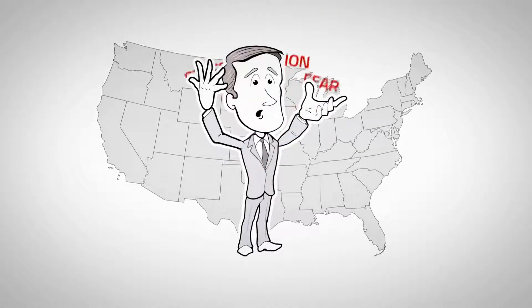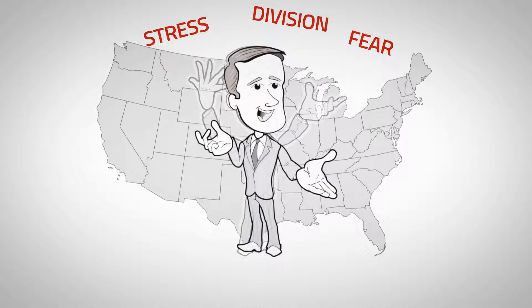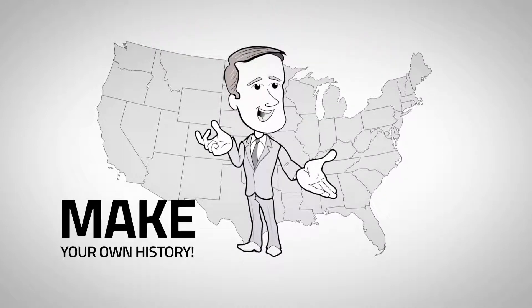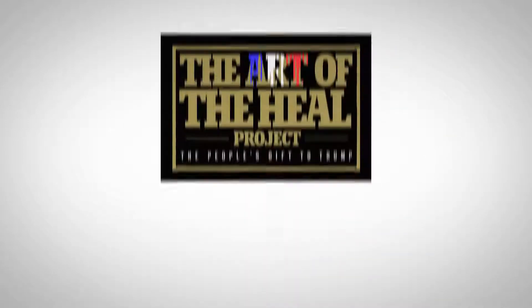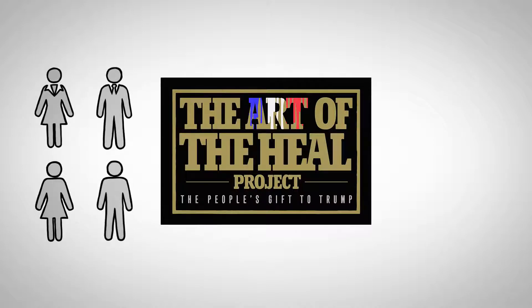America, do you have high anxiety in the age of Trump? Here's a creative way to release how you feel and make history. It's called the Art of the Heal Project. Anyone can participate and it's judgment free.